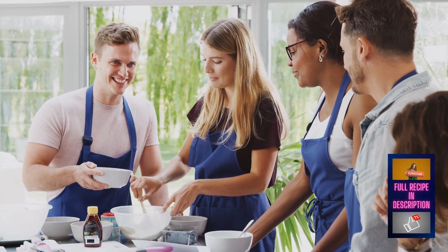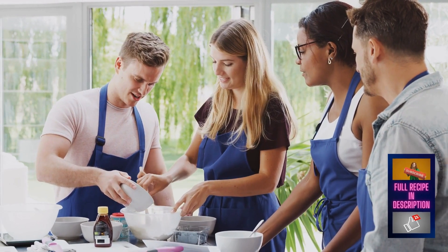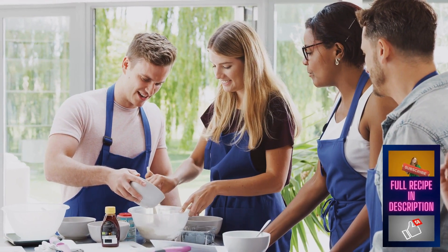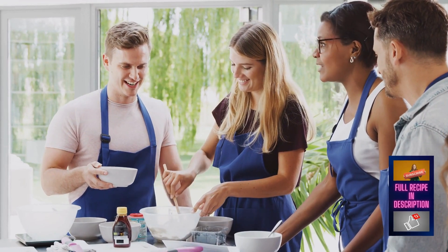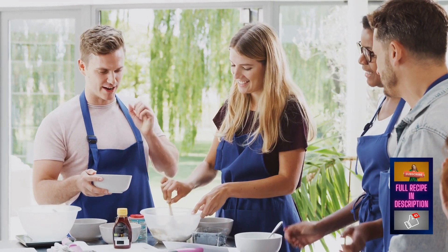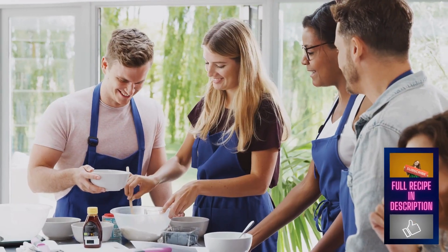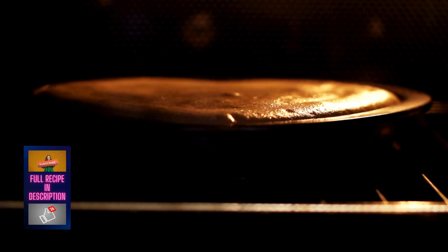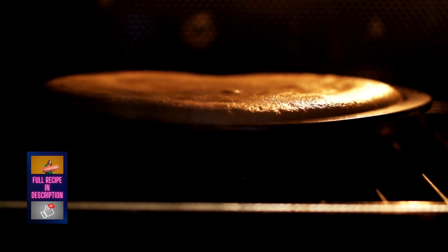First, cream together butter and sugar until light and fluffy. Then, beat in eggs one at a time, followed by vanilla extract. In a separate bowl, whisk together flour, cocoa powder, and baking soda. Alternately add the dry ingredients and buttermilk to the wet ingredients, mixing until just combined. Pour the batter into a greased and floured bundt pan and bake for 45 to 50 minutes.